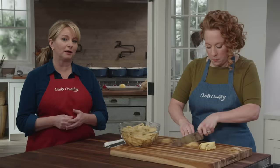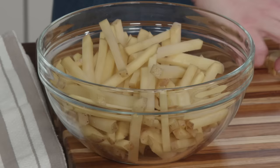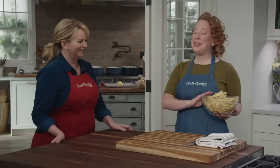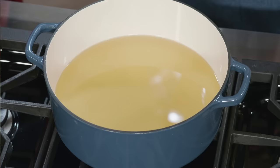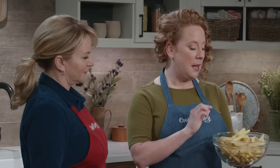Ashley chose Yukon Golds because they're a medium-starch potato. Russets were out of the game here because they're very starchy, and the rule of thumb is: the more starchy the potato, the more apt it is to become super tender and fall apart. We want sturdy but still tender chips, so Yukon Golds are the perfect choice. Let's get frying.